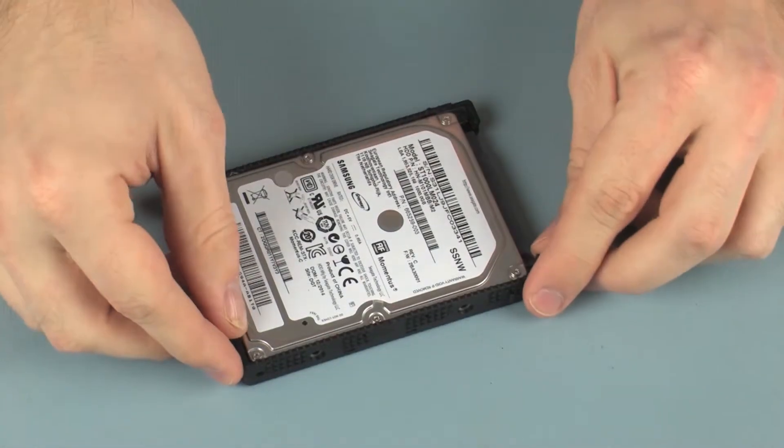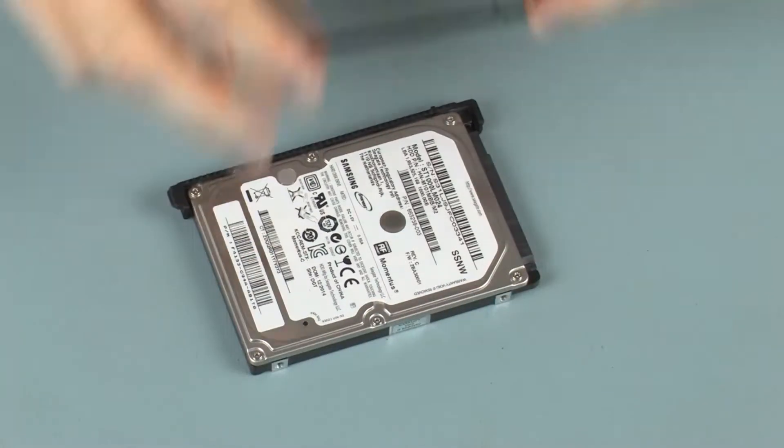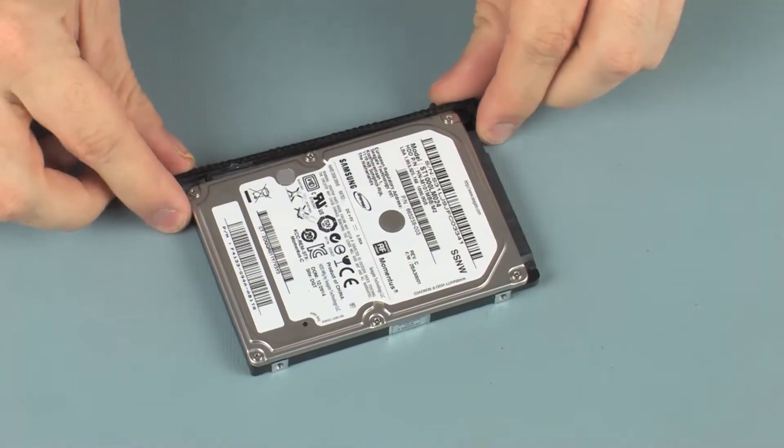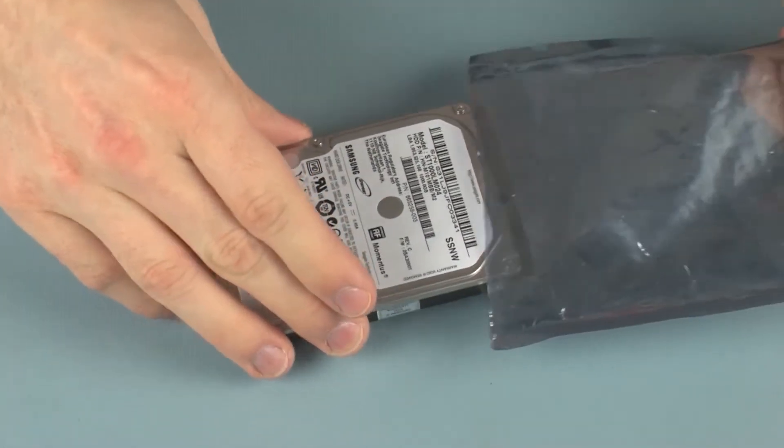Remove the hard disk drive brackets from the hard disk drive. Place the hard disk drive in a static dissipative bag.